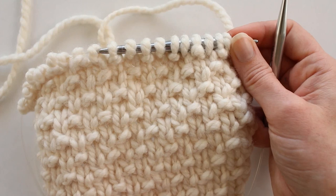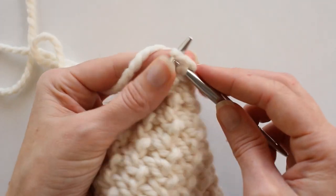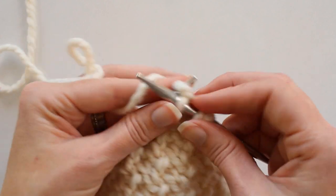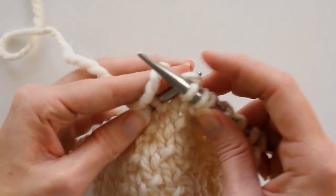So on the back side, row two, we're going to knit one, purl one on row one, and then we're going to knit all the stitches all the way across. This row takes very little thought — you can just knit away.